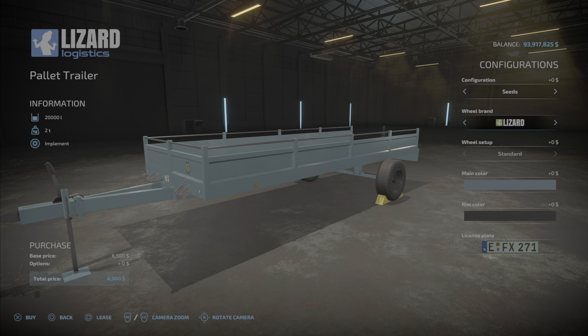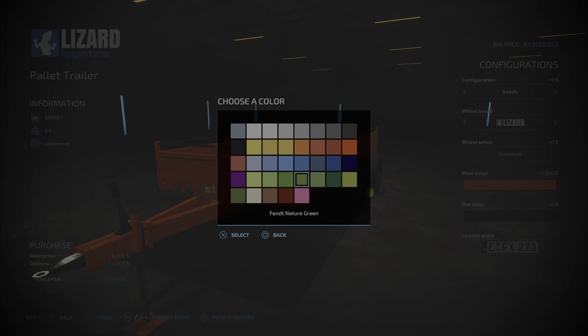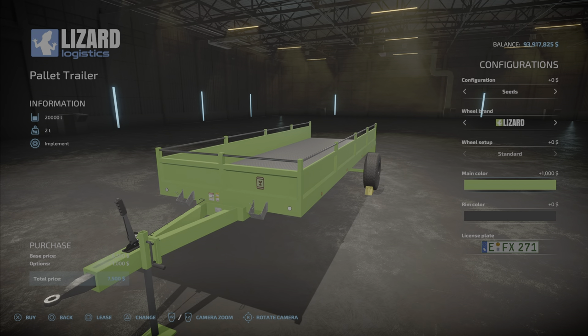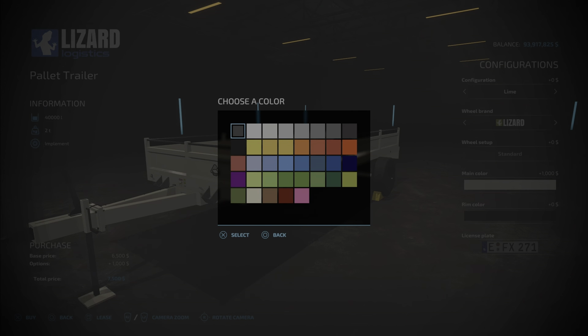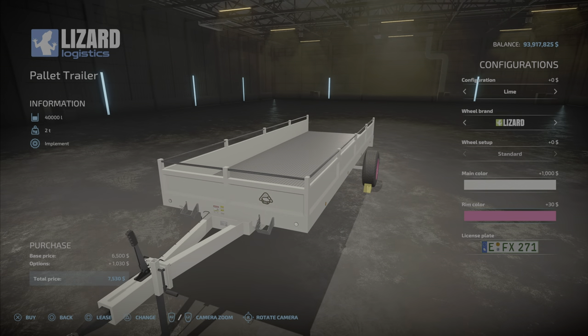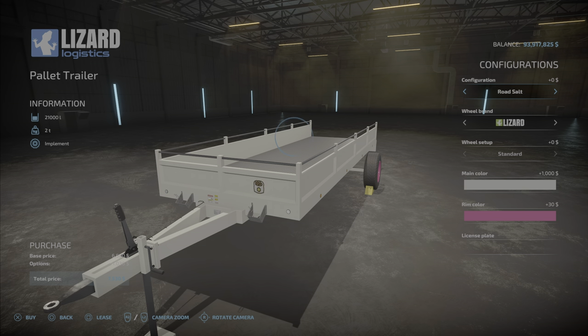Wheels cost an extra two grand. You can choose any color you want — so you can match them up. Say you want your seed trailer to be green, put it green. You can change them at a repair shop anytime. It's so cheap, why not just have one for each product? For lime, maybe a white trailer. Rim color also has every color on the palette. The lime trailer holds 40,000 liters, which is quite handy; the rest hold 20,000 liters.